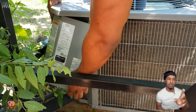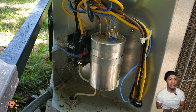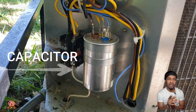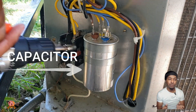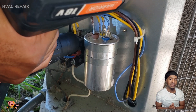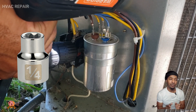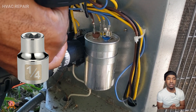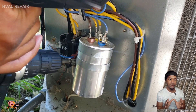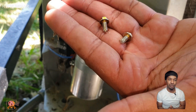There are two screws on that side and two screws on the other side of the cover. After we remove the cover we can see the capacitor. Now we're going to remove the bracket that's holding the capacitor in place using a 1/4 inch socket — make sure you have a 1/4 inch socket to remove the screws holding up the bracket.